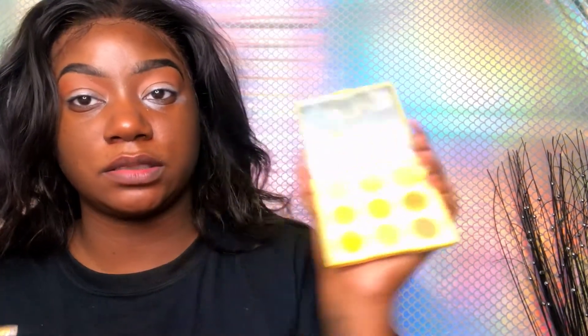All right, so now we're going to go in with the Honey palette — I don't know if you guys can see it up there — and we're going to be using the Sweet Spot shade.